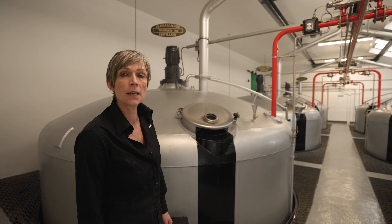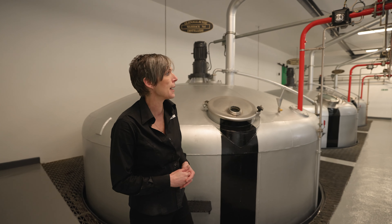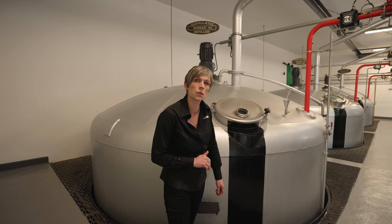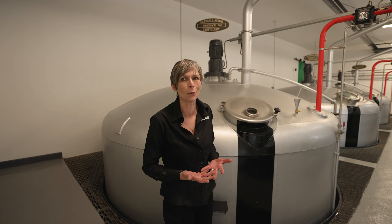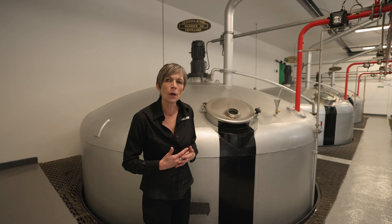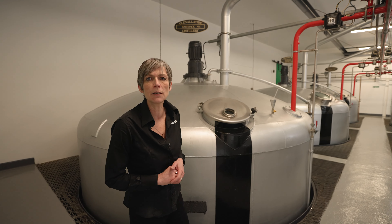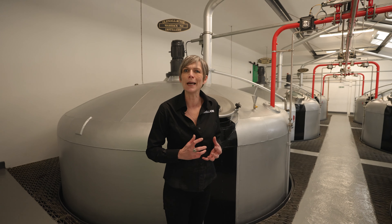Here are the washbacks for the next stage of the whisky making process — fermentation. We're going to add the third ingredient, the yeast: 250 litres of liquid yeast to the 42,500 litres of wort. The yeast will start eating the sugar, producing carbon dioxide and alcohol. We ferment for 163 hours — a full week, which is very long. We develop alcohol but also flavour esters, making for a complex and more estery wash. The wash at the end of fermentation will be about 9% ABV — a strong beer that we now need to distil.